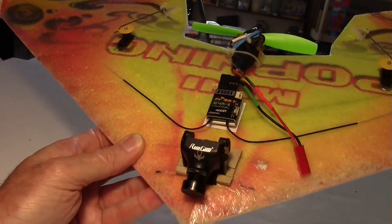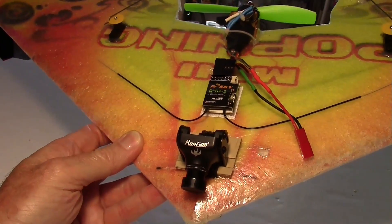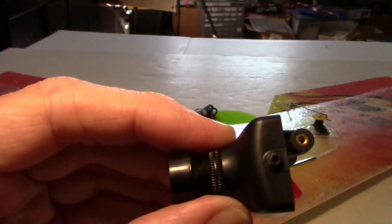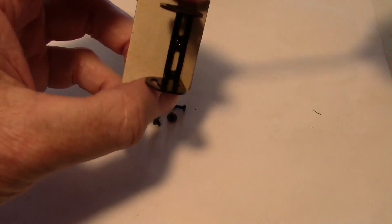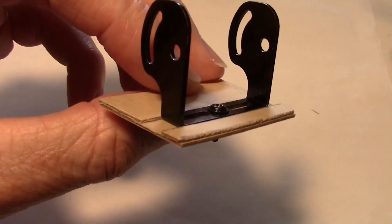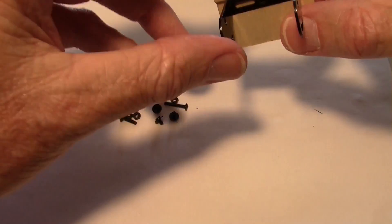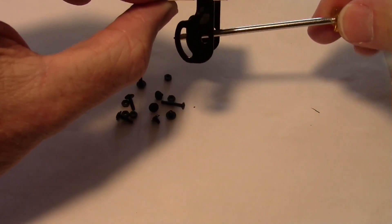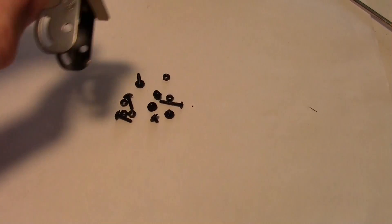I've got the camera mounted on my pop wing with one of the little brackets that came with it. The camera has two little pegs and two screws on each side. I screwed their bracket down to a plywood jig I made that goes underneath the velcro strap on my plane. You could also mount it upside down on a quadcopter and tilt the camera up and down to get the angle you want.